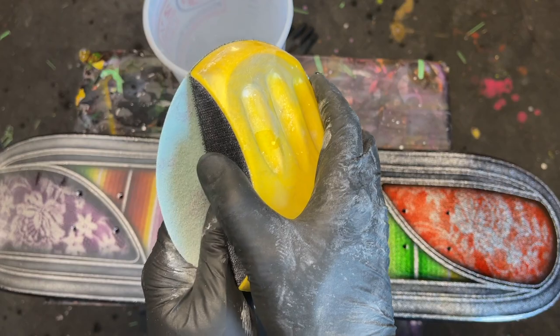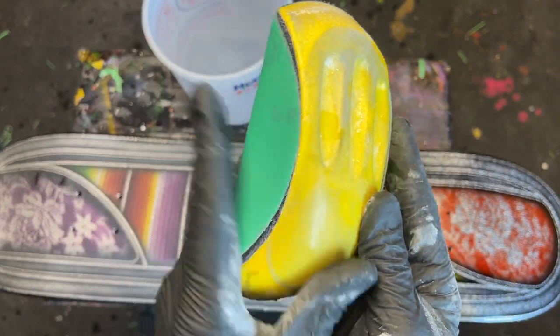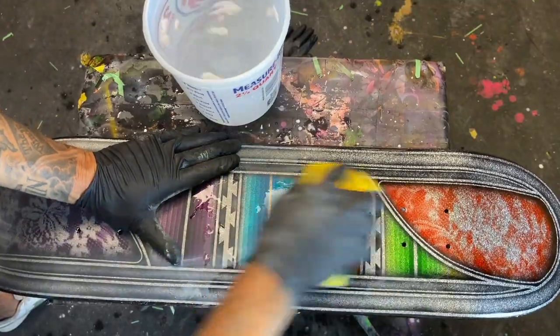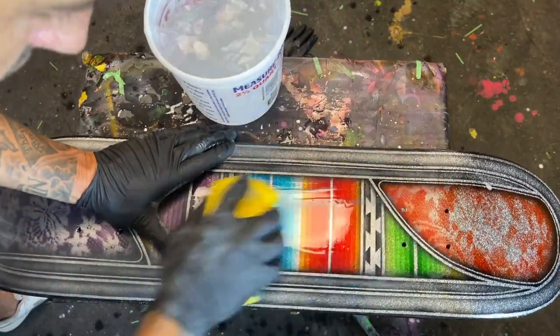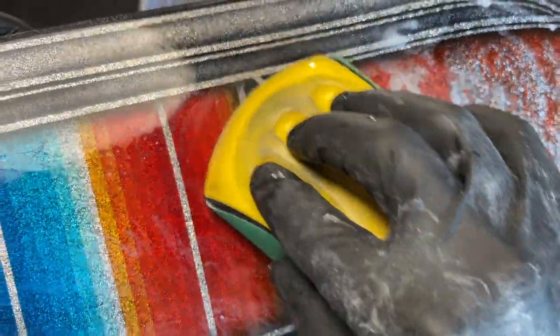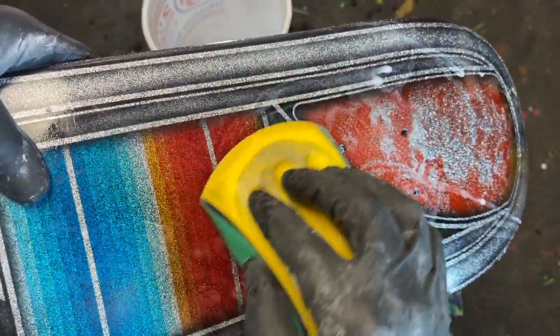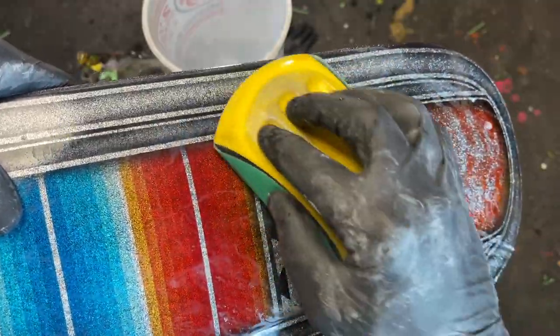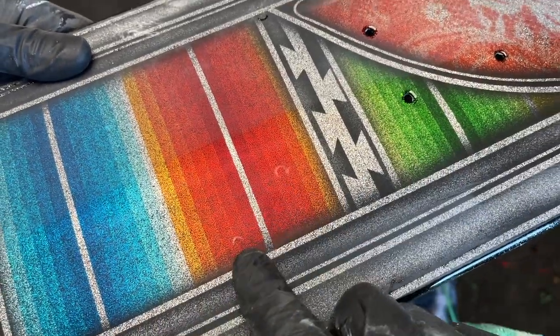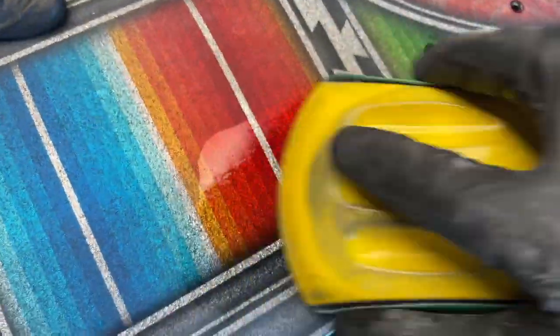Now for method two, we'll be using a velcro hand sander. You can still use the six inch 600 grit sandpaper for this method as well. However, this time we'll be sanding the surface with an X pattern, once again utilizing wet sanding. By sanding in this pattern we'll ensure that the surface stays flat and smooth. Once the surface is dry, you'll be able to see any imperfections that need further attention.